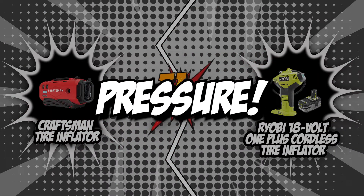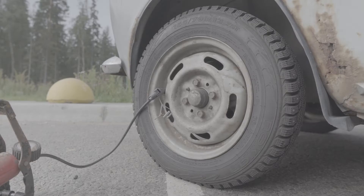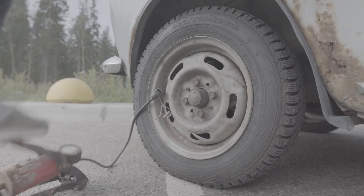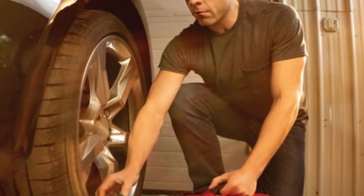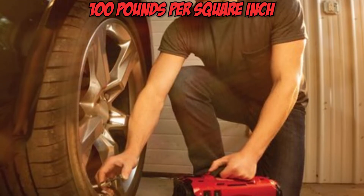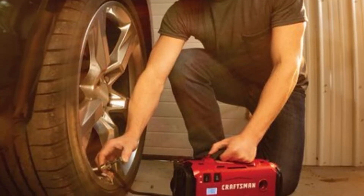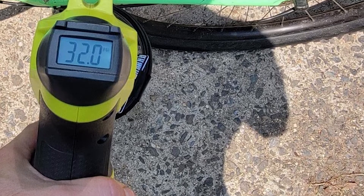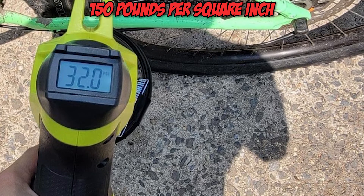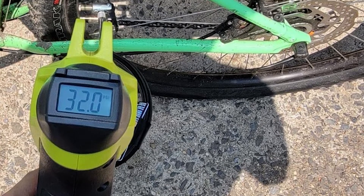The first category that these tire inflators will be going toe-to-toe on is pressure. Pressure usually equates to speed in the world of tire inflators, so the higher the pressure a tire inflator can produce, the quicker it can inflate a tire. Get a unit with at least 100 pounds per square inch of pressure so you don't have to spend too much time inflating a tire. Of course, an inflator with a maximum pressure of 150 PSI would have your tire inflated in no time.